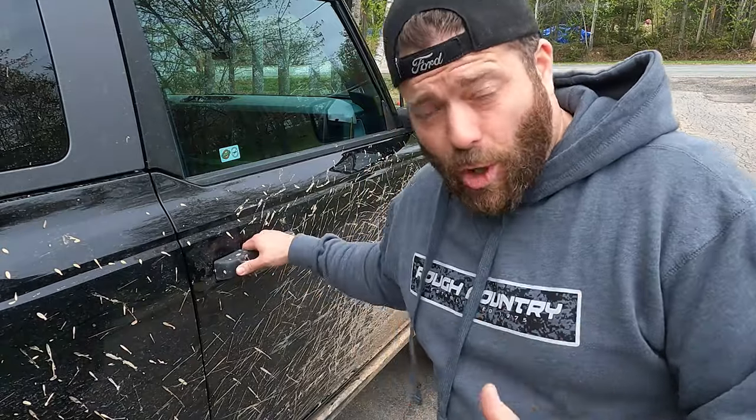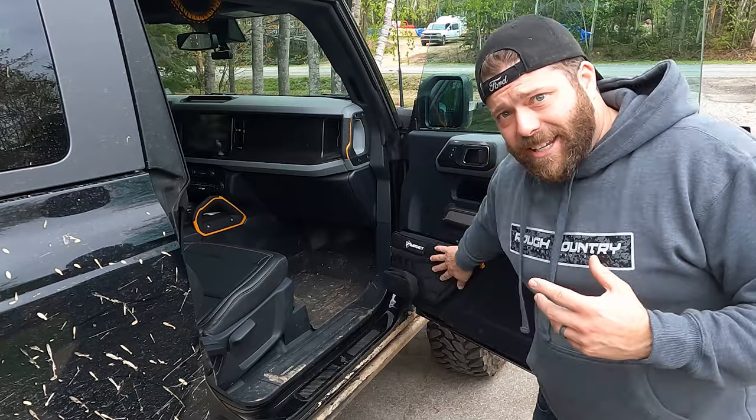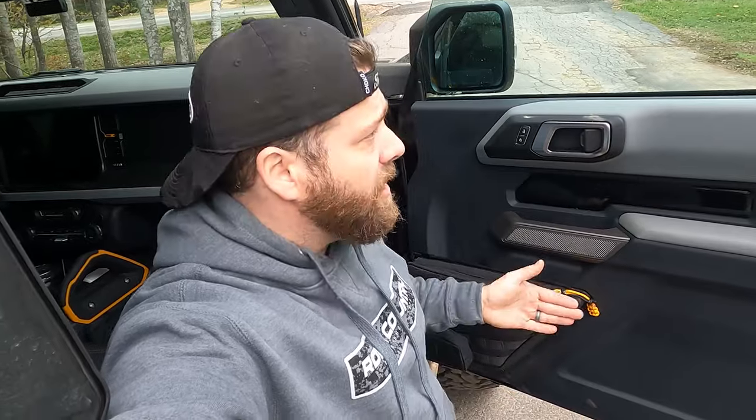First thing I'm gonna show you is the storage bags for the doors — I absolutely love these. A lot of people have been getting the plastic or metal grate type storage, but as far as functionality goes nothing compares to this. Bar Tack also has a MOLLE panel that you can put pouches on, but they make this bag which is just amazing and it replaces what's already there with stock hardware.